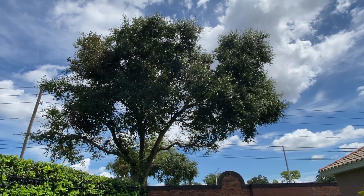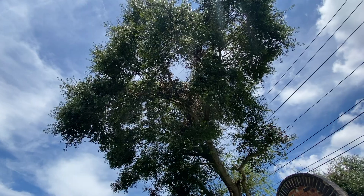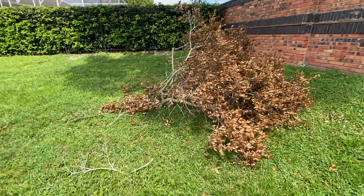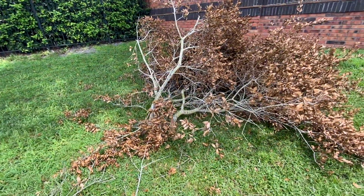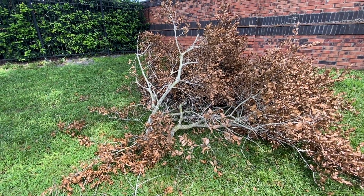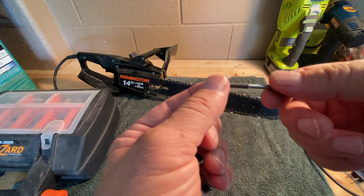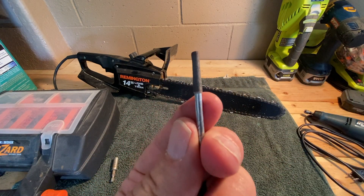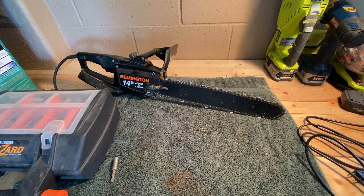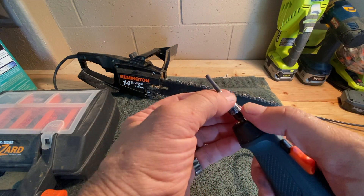We had a terrible windstorm last week and it caused some damage to this oak tree — it broke out the top of the tree. I'm going to get my chainsaw and take care of this, but first I'm going to show you how to sharpen the chain on the chainsaw. You can get these rotary files from any big-box store or Ace Hardware. They're located where the Dremel tools are and they come three in a pack. Let's put this in my little Dremel tool.